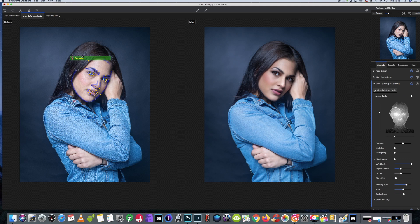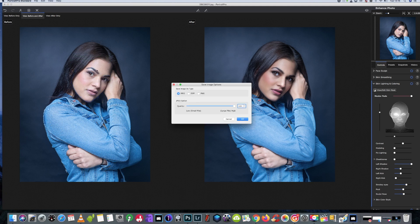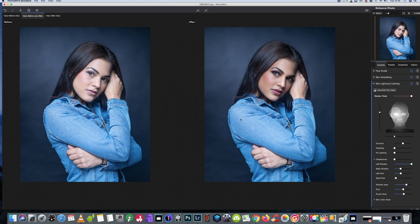For now I'm happy with that, so we're going to export it and finish off in Photoshop with a couple more adjustments.